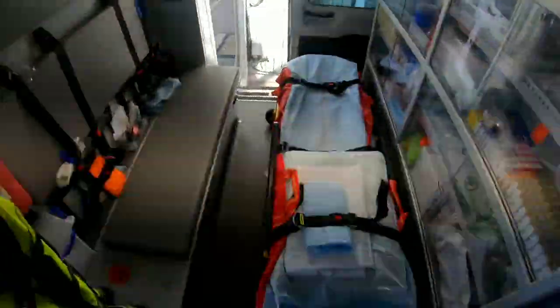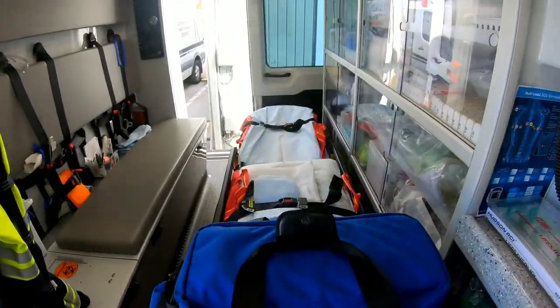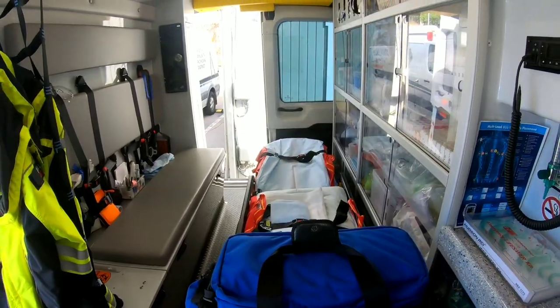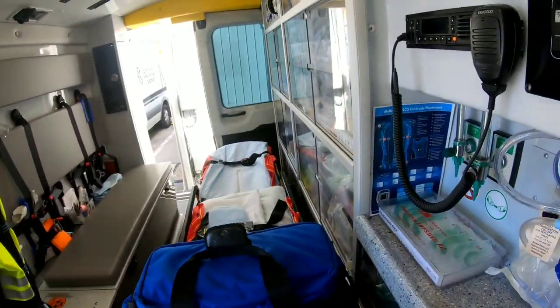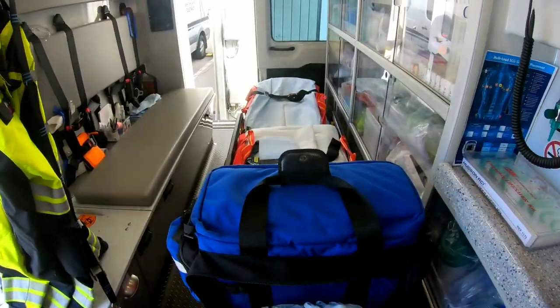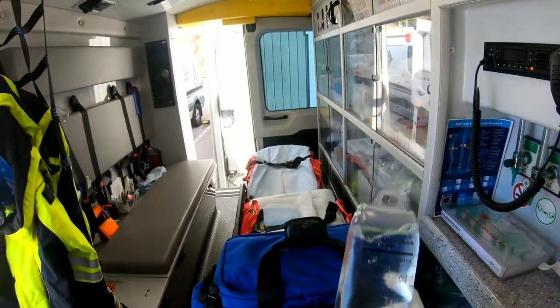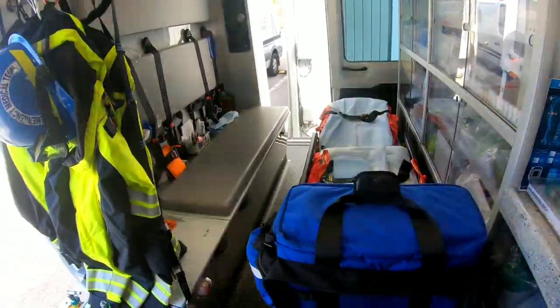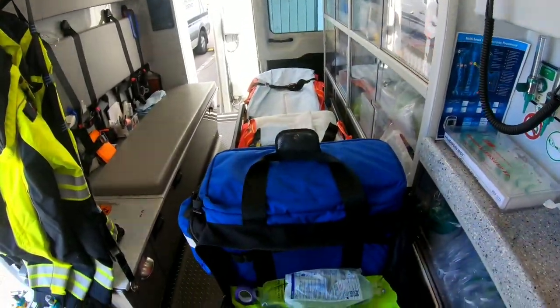Let's take a look at our jump bags — our rescue bags. This one is our medical bag with some trauma things as well, but specifically it's for medical emergencies. In the outside pocket I have one liter of normal saline, some 10-drop tubing, co-band in case somebody bleeds, and an IV kit.